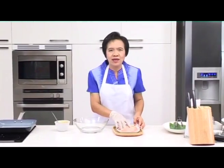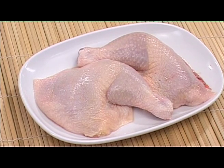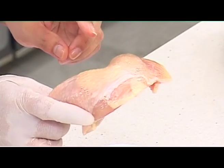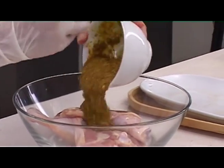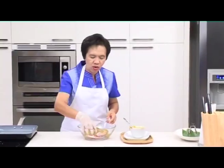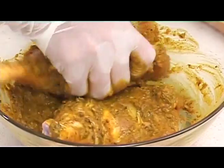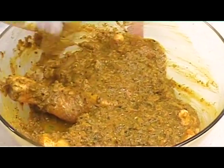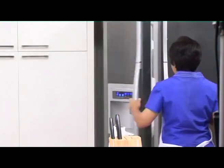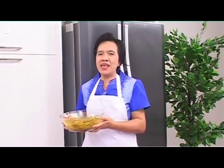Now that we have the marinade ready, we can take care of the chicken. We will use chicken thighs for this dish because chicken breasts are more likely to dry out in the cooking process. In goes the marinade — thoroughly coat the chicken with it. Once this part is done, we'll leave the chicken to stand for around 15 minutes. After 15 minutes marinating, the chicken will be ready for grilling.